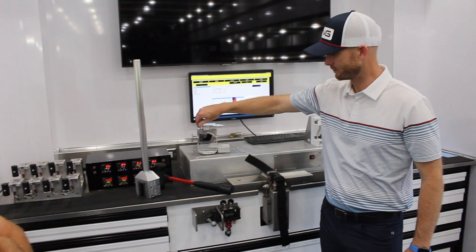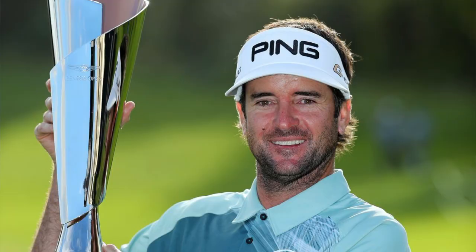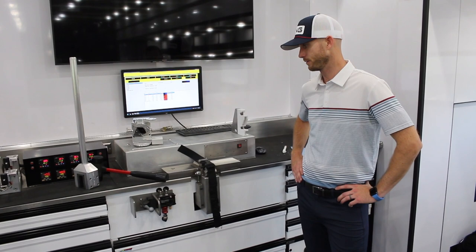For left-handed clubs, the guys in Phoenix were very smart about this. We simply turn that dial, flip the gauge upside down, and make sure the left-handed club is selected in our software. So if Bubba Watson comes in and needs an adjustment on his irons, we simply turn it upside down and use the bottom trigger for a left-handed club. Very simple, very effective. This machine is really the centerpiece of our trailer — each week we take it out of its foam-lined drawer, set it up, and calibrate it.